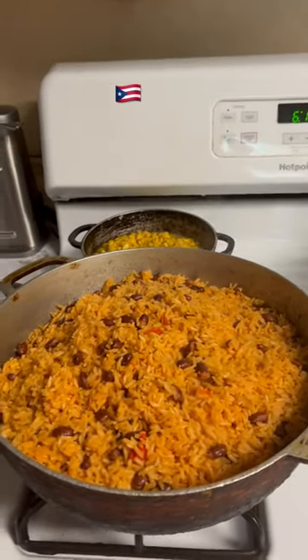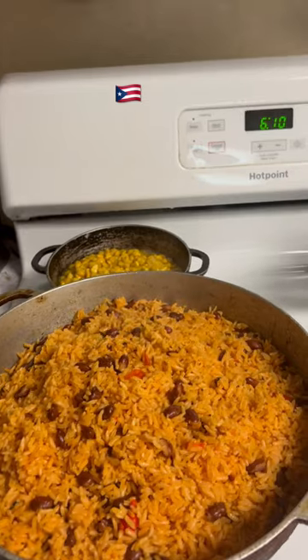Hey guys, this is my food today. Red rice with red beans.